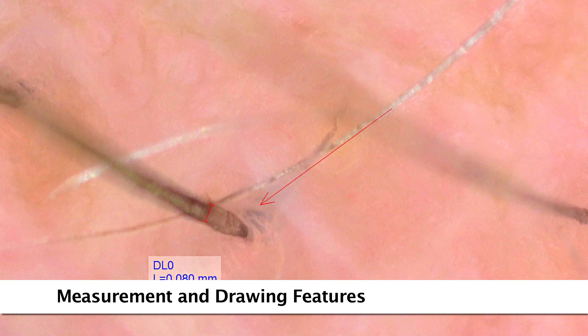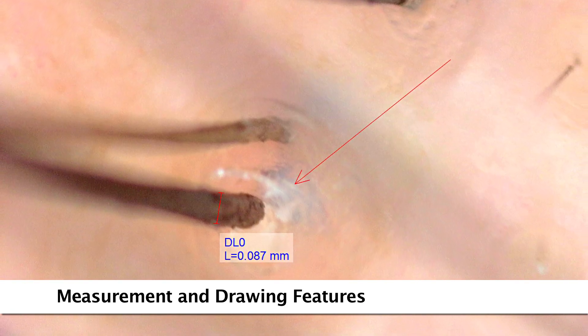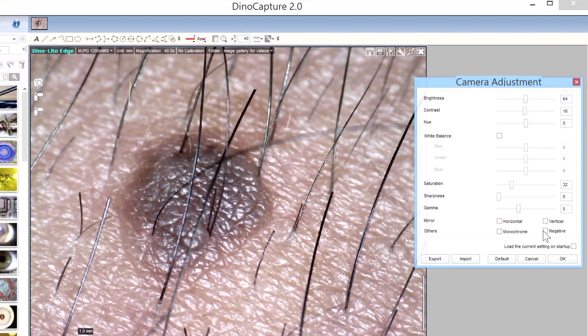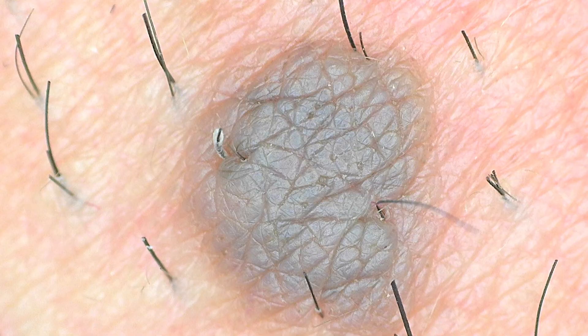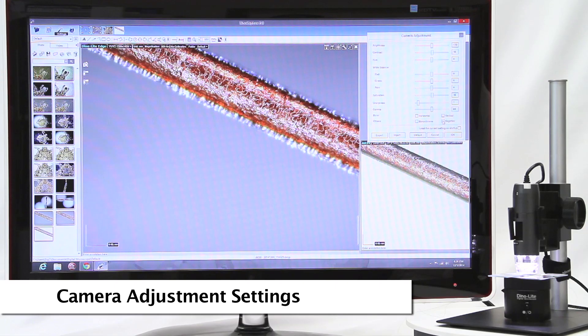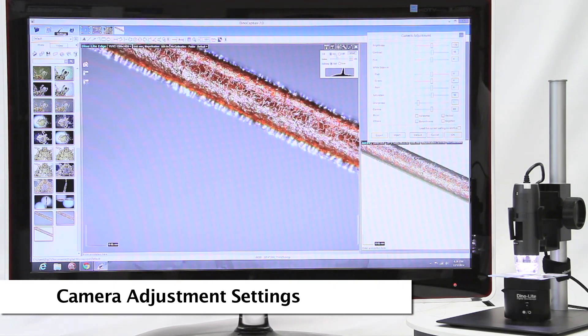The DynoCapture software also has measurement tools for compatible measurement models, as well as other drawing and text tools that can be used to label images and annotations. Software adjustable camera options include negative and monochrome modes, options for white balance, exposure settings, and more.